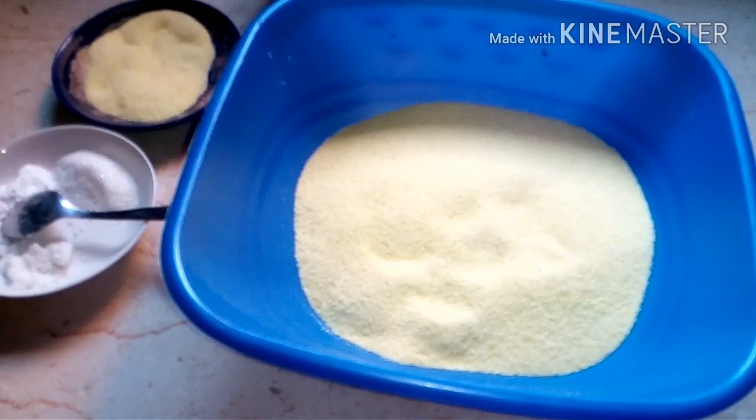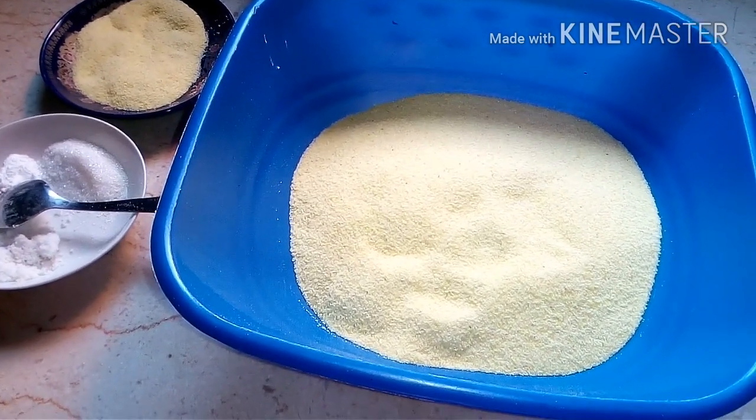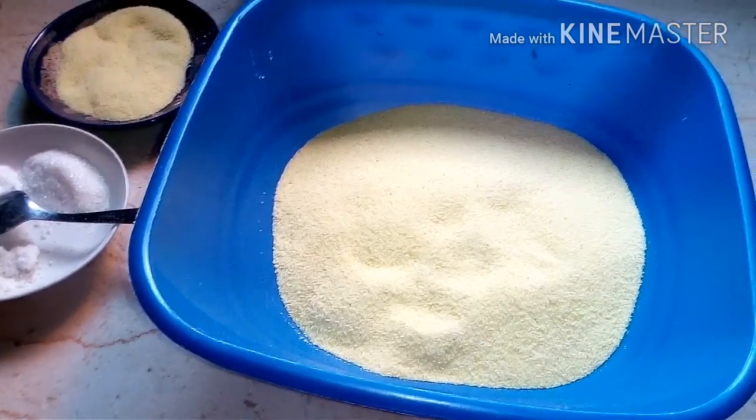Assalamualaikum warahmatullahi wabarakatuh. Today, inshallah, we will make Harcha, a well-known and famous dish in Morocco.